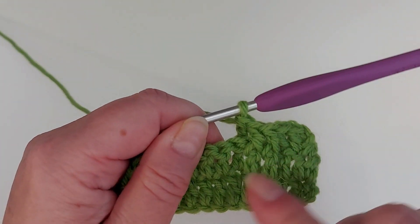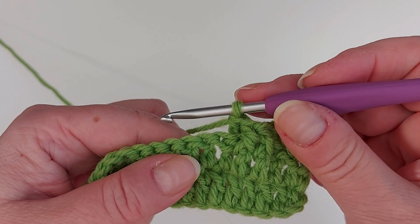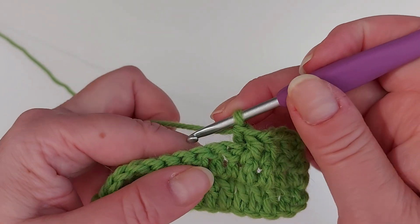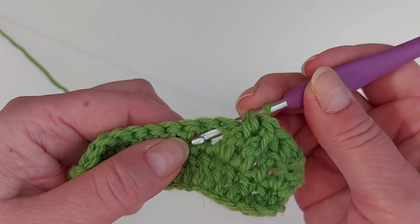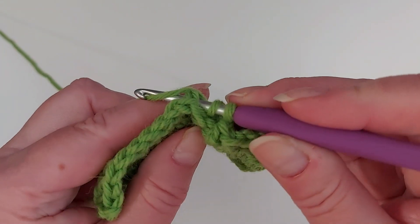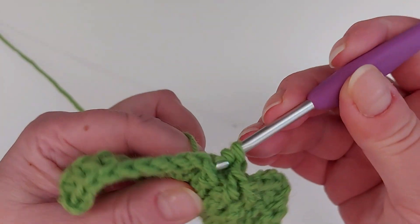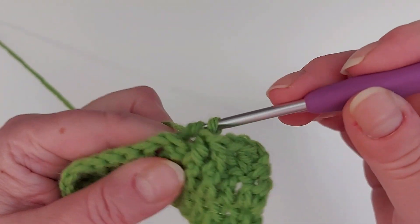And now the other stitch is rising on this side. Another one: yarn over, round the post from the back, yarn over, and then finishing off the stitch.